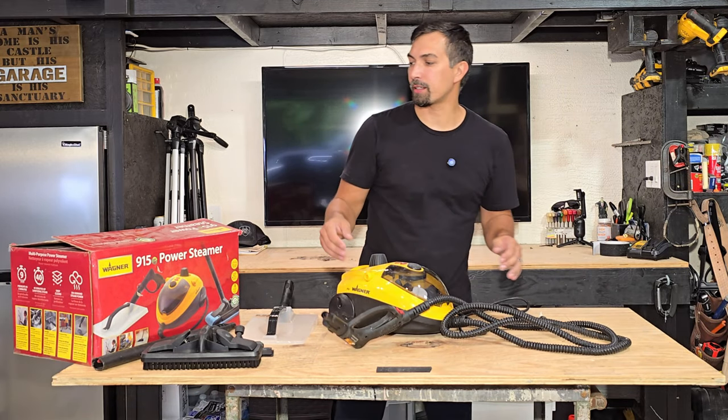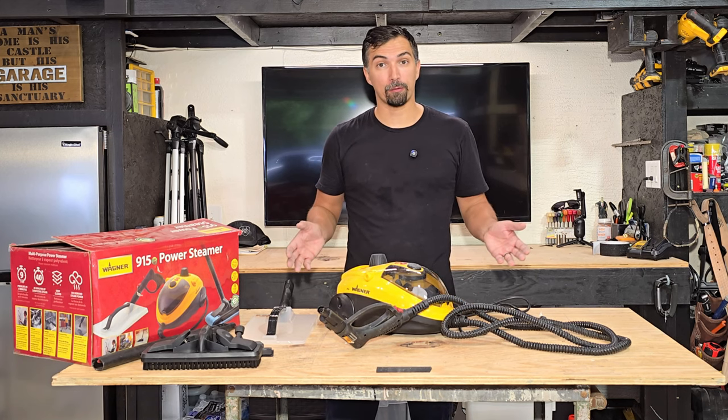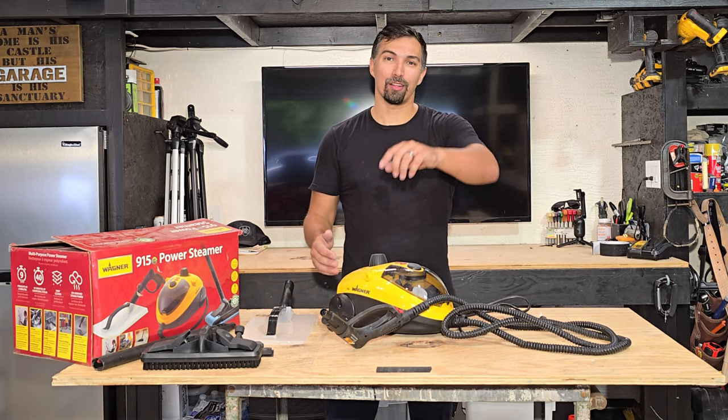Overall, really great product. Anybody looking for their next steamer and wants one that is powerful enough to handle any job, go out and grab one of these. You're not going to be disappointed. Thanks again for watching and good luck with your purchase.